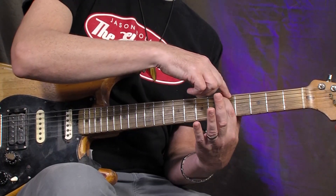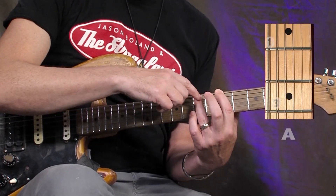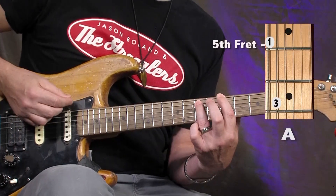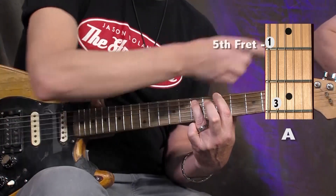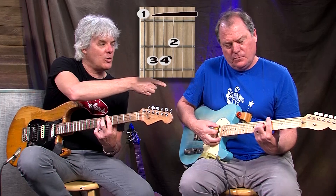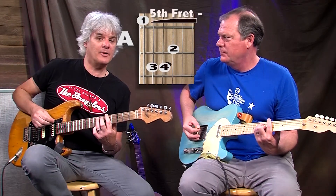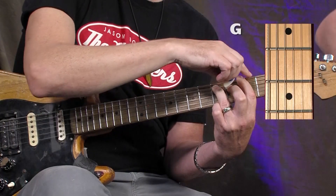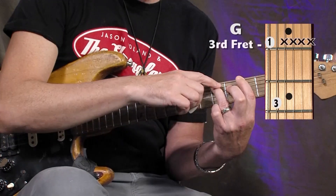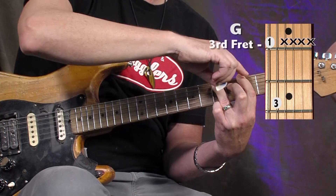...ring finger on the seventh fret A string, and it'll sound like this. Jim's gonna play the whole chord there, as you can see up here. The other two chords are G, which is first finger on the third fret, ring finger on the fifth fret A string, first finger on the third fret E string.